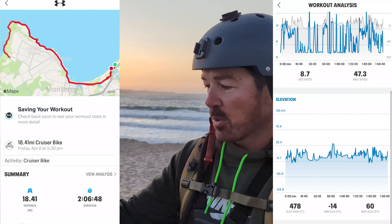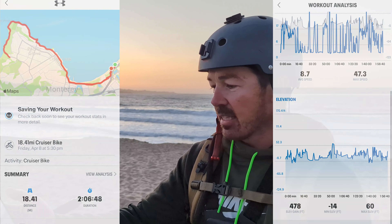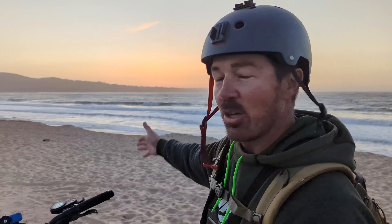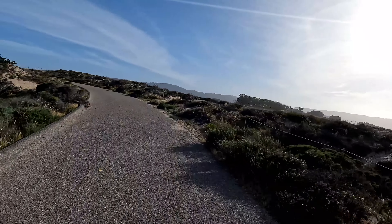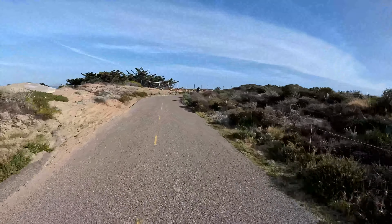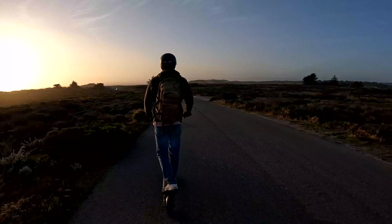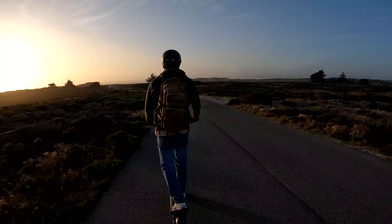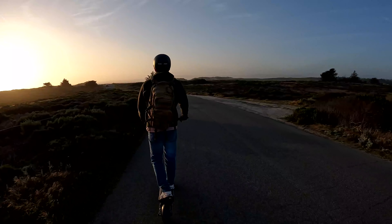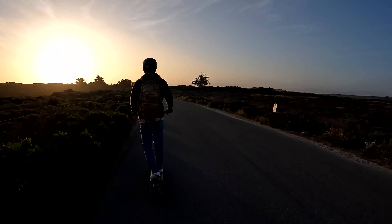I'm done with the range test. My app showed 18.41 miles with 478 feet of elevation gain — didn't expect to climb much around the ocean. I didn't do the casual, steady riding I was planning; there was a bunch of stop and go, and I was averaging about 22–23 miles per hour — more indicative of city driving where you're stopping and going. So now you know what it can do: 18 and a half miles, not too bad.